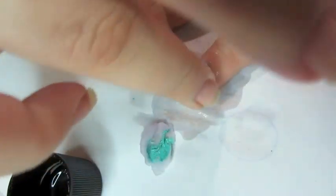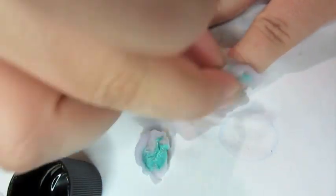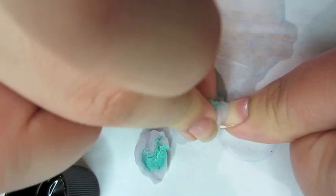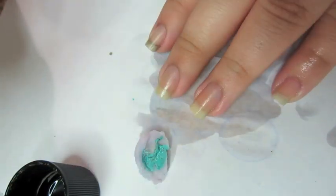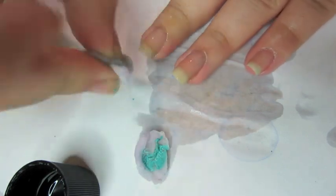Whatever's left, just take it off with the cotton ball you have. The longer you leave the cotton pieces on your fingernails, the better the results. I'm very impatient, so that's why there's still some residue left. If you wait five to ten minutes, it will glide right off and there will be nothing left on there. It's really simple.